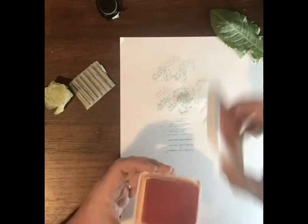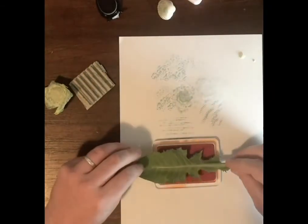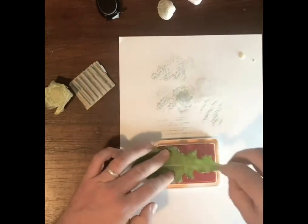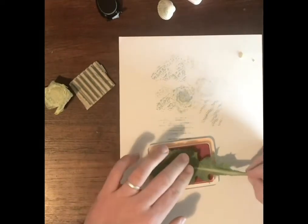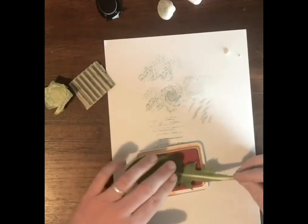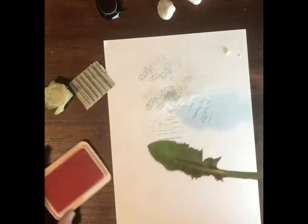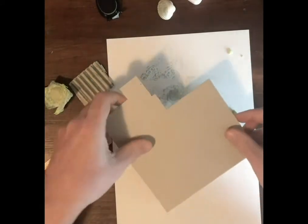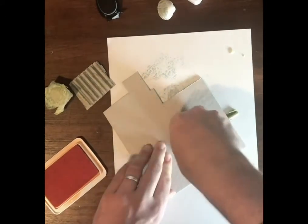Lastly, let's use the orange for this one. I'm going to use the scrap card that I had earlier — use that to press down.